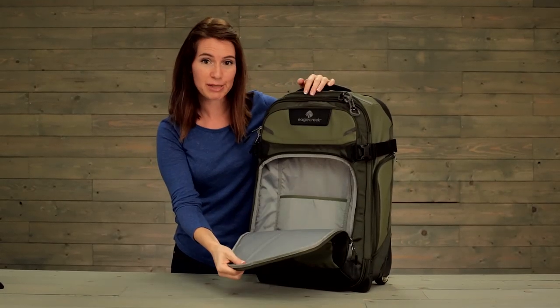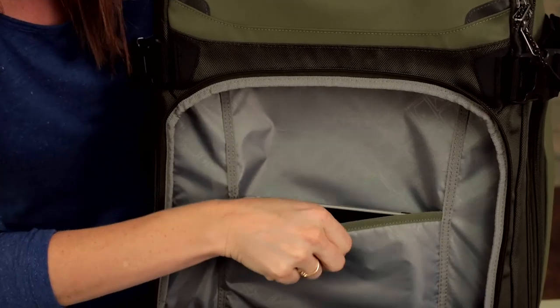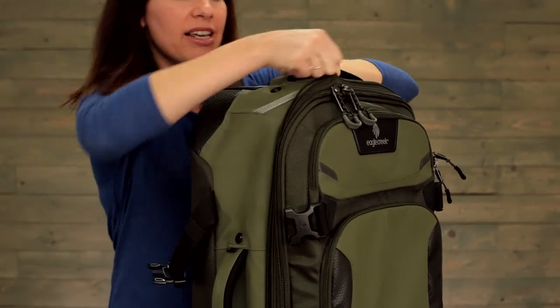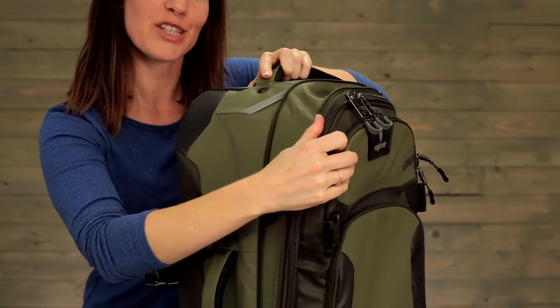This bottom compartment is padded, and there is a padded tablet sleeve as well. You see two zippers — that second one is for your expansion.